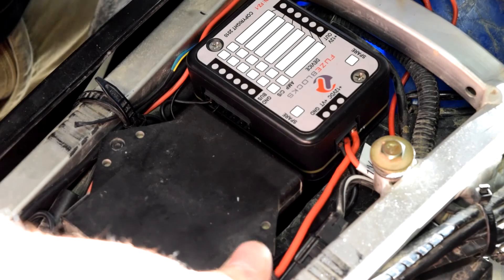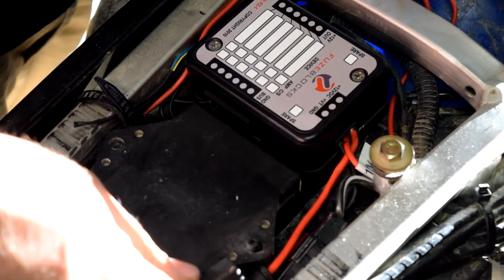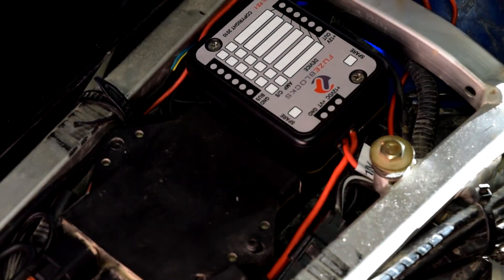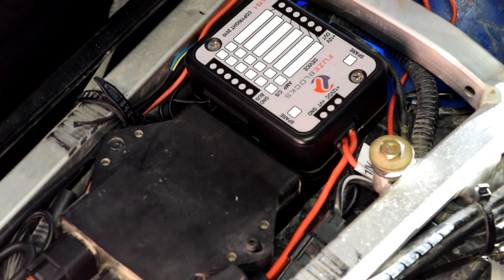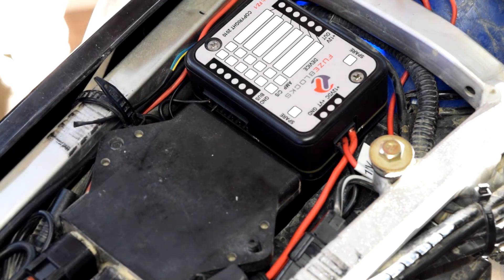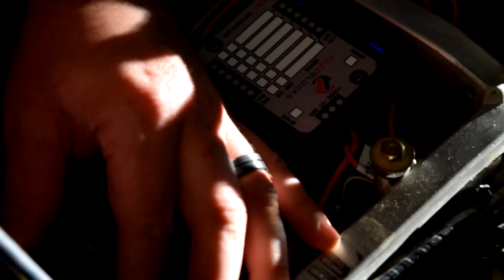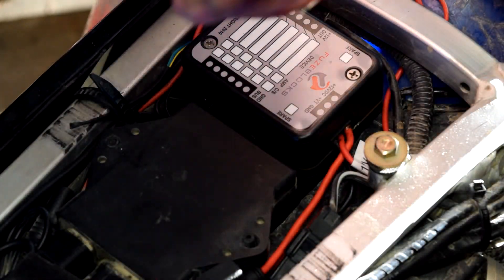Everything is hooked up and working properly. I'll put the seat on but won't fully reassemble everything else — a new lithium Shorai battery is coming to replace the lead-acid, and a new heavier-duty regulator is arriving tomorrow to handle the upgraded stator, which is supposedly rated at 200 watts.